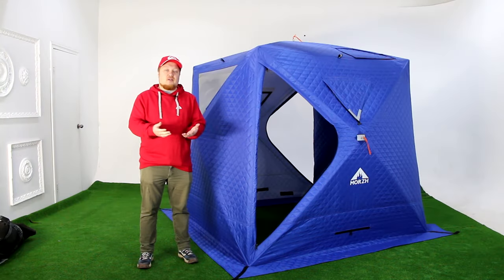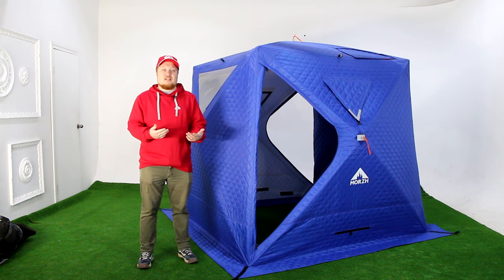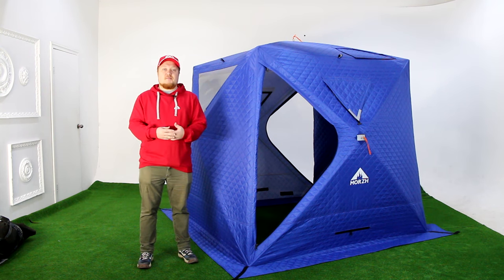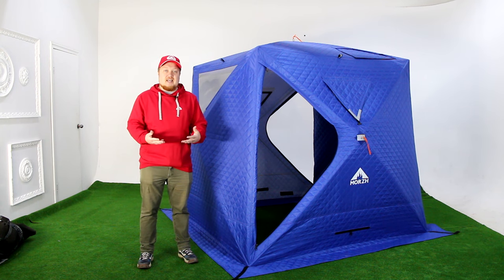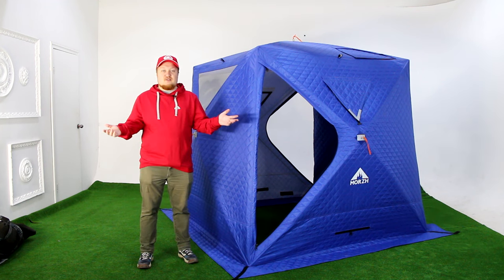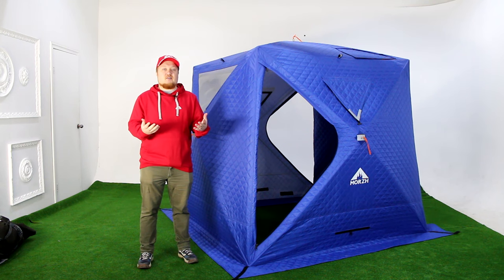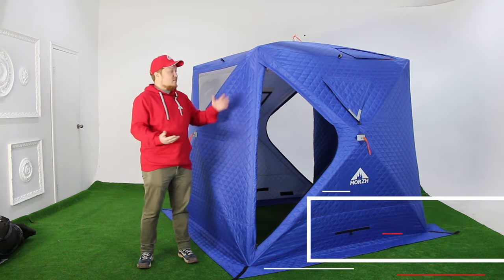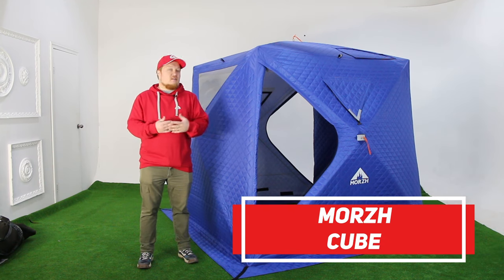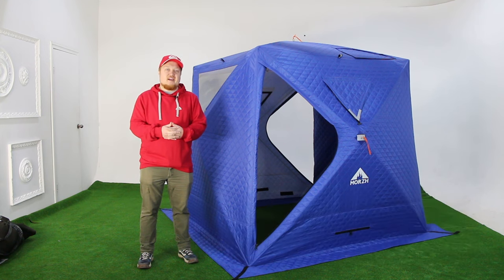Hello guys! As you may know, there is a new trend in tents — there are a lot of cubes on the market right now. And what is a cube? A cube is a very fast assembly tent, so you can assemble your tent or sauna in two or three minutes. We decided to make our own cube tent, the Morsh Cube, so now you can have a very fast assembly tent-sauna with you everywhere, every time.